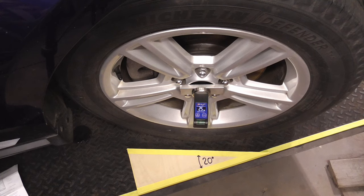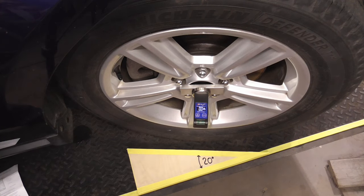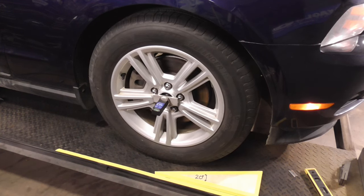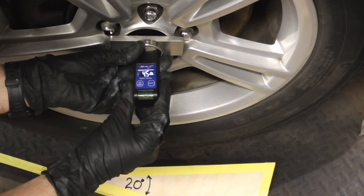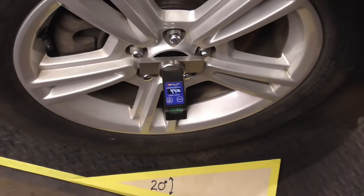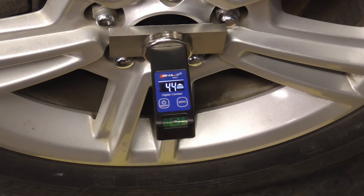To check caster, start with the wheel turned out 20 degrees, level the gauge, and zero it. Then turn the wheel in 20 degrees. Level the tool and the reading on the gauge is caster. Here's an up-close shot of that gauge — it shows 4.4 degrees of positive caster.